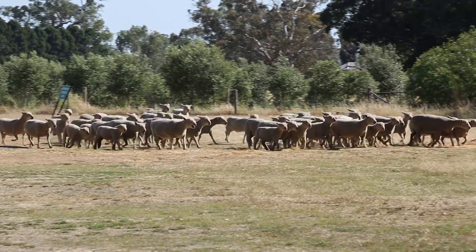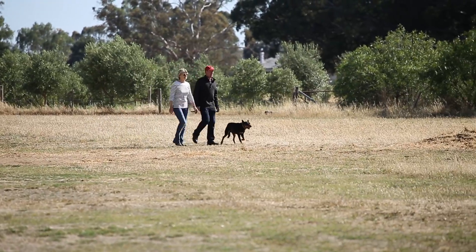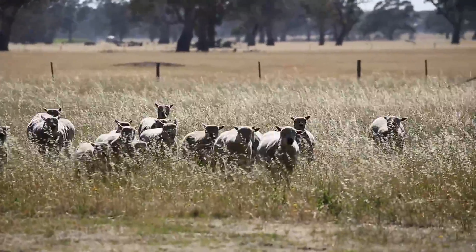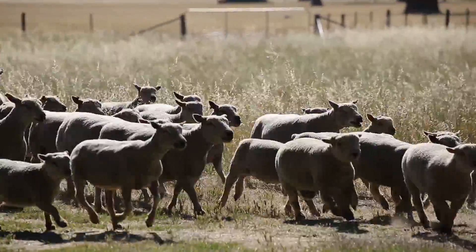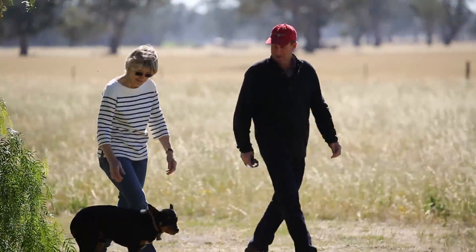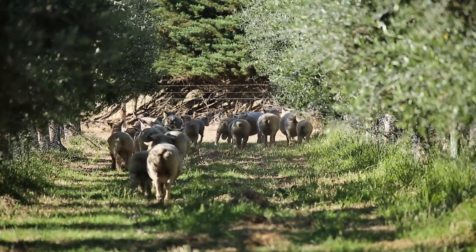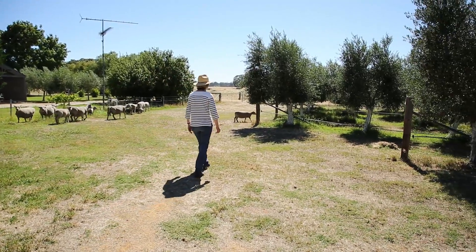We have a hundred acres of organic farming which is olive groves and sheep. The whole point of organic farming — we're certified organic — is that we don't use artificial chemicals or artificial fertilizers. We're starting from the soil up, making sure that our soil is vibrant and healthy, and it's very important to me that we have an integrated farming system.